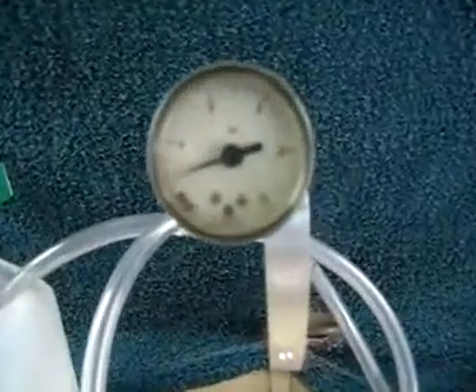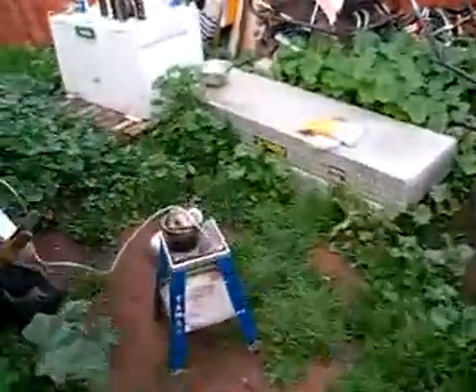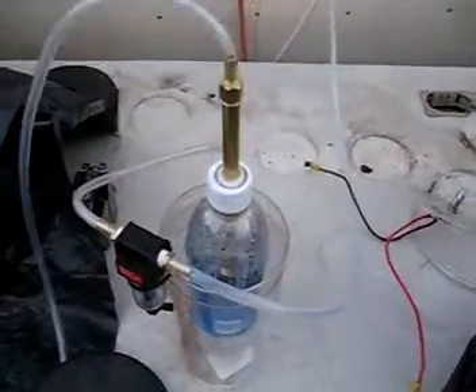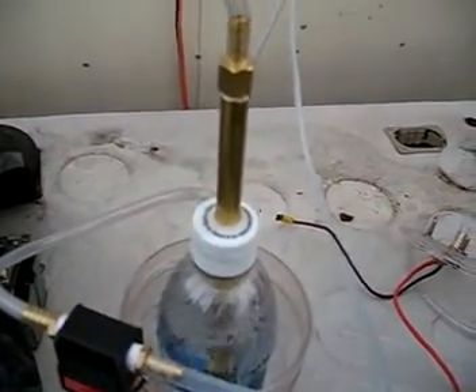Here's a shot. We're running at about a pound and a half of pressure. There's a shot of the primary bubbler — it's flowing 3.2 liters per minute. Secondary air dryer, bubbler, flashback suppressor.